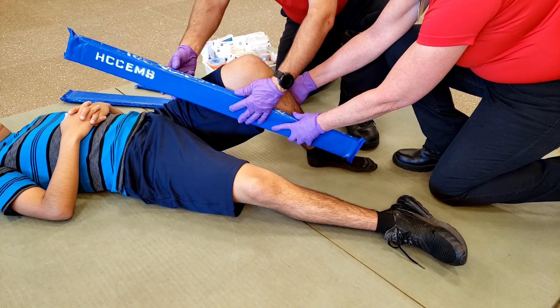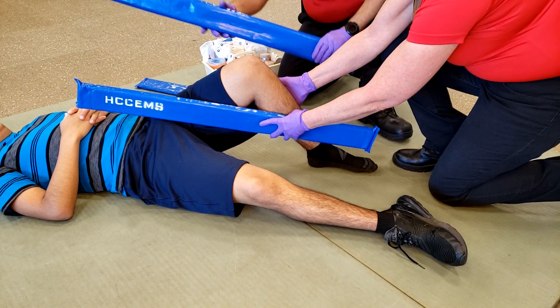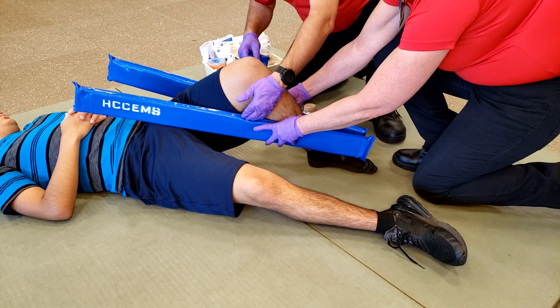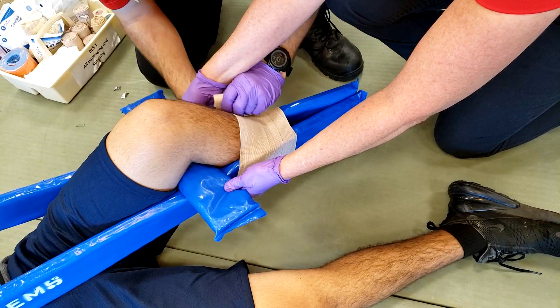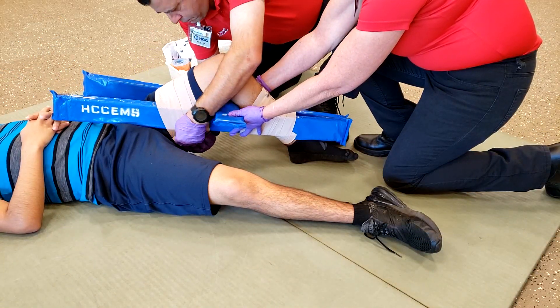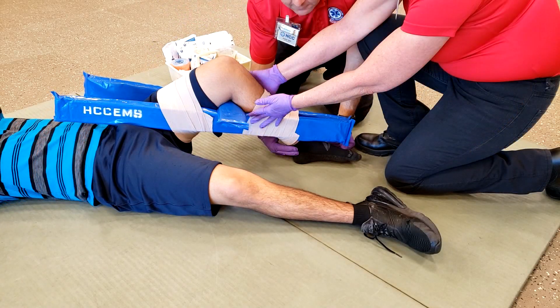Maintain the injured area stabilized manually while the long boards are placed on the medial and lateral side of the knee. Notice that a third and shorter board is placed under the knee for extra support. Secure the splint distal to the injury, and then proximal to the injury.